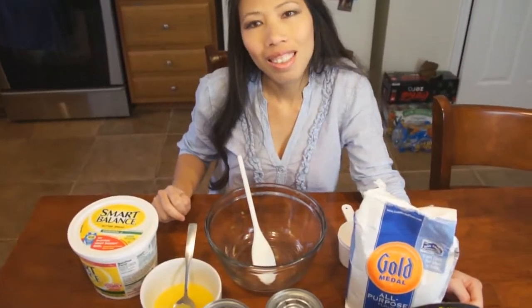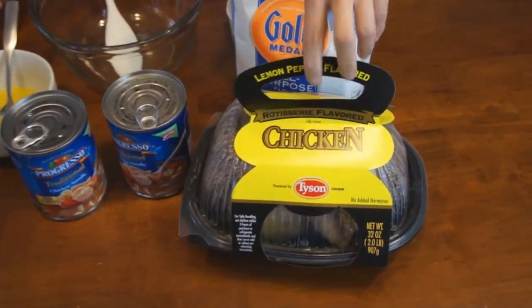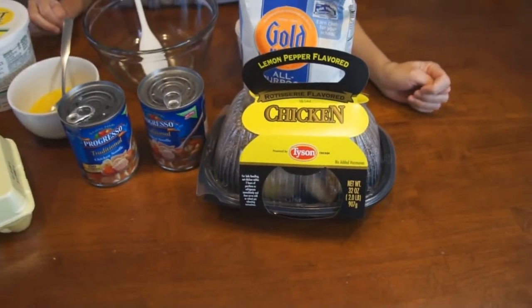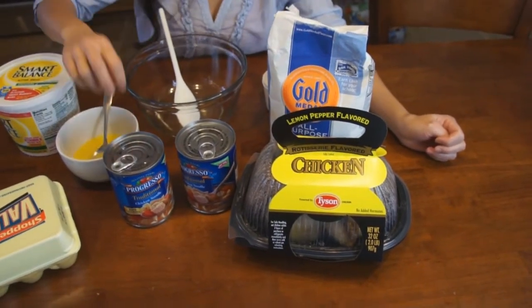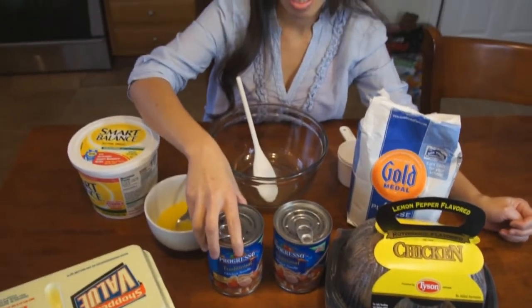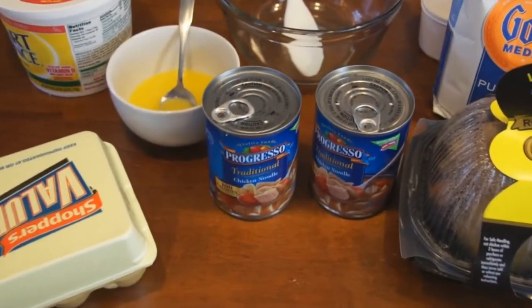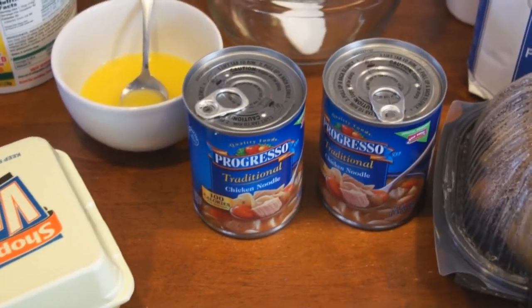So what are we going to be using today? We have the chicken. Usually you can pick up these pre-cooked chickens at the grocery stores. We're basically just going to be taking the meat off that. That's going to be added to the soup to give it more chicken and good taste. We also have two cans of chicken noodle soup. You can use whatever type of soup you want — usually we like to make it with chicken noodle.